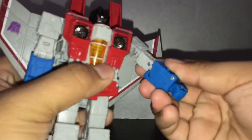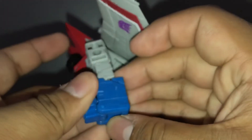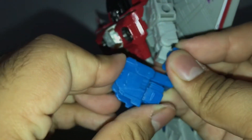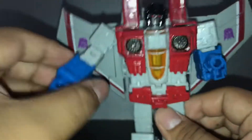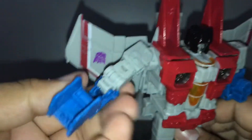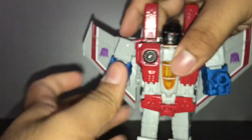The arms first — this is kinda complex for the arms. You're gonna have to do this and then move this piece. Sorry, it's been a while since I transformed this figure. As you can see, you need to move this thing like so. It just looks like he's missing an arm. Let me do the same thing for this side too.